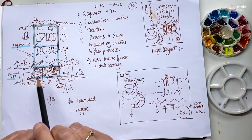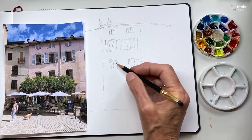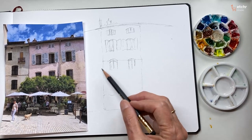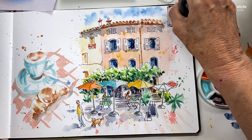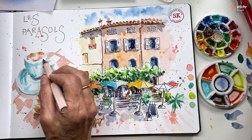The other thing I'd like you to come away with is how to interpret your photograph or your scene or location and make it your own. Own it. My sketchbook. My choices. My rules.